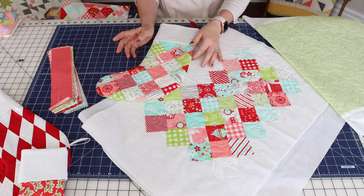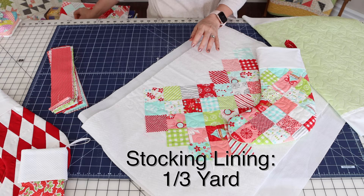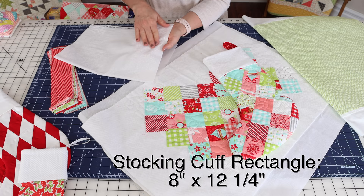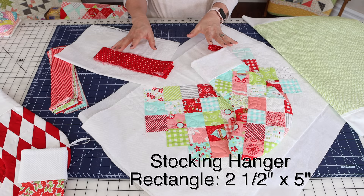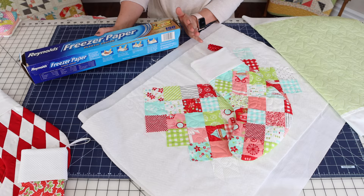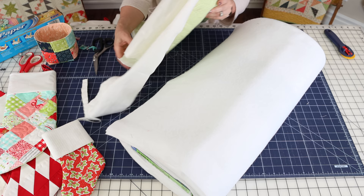If you want to use fusible fleece, cut two pieces — one for your stocking front and one for your stocking back. You'll also need to cut lining pieces for both front and back. You'll need some fabric for your cuff, just a rectangle, and a little piece of fabric for the stocking hanger. Stop the video to get everything cut and ready to go, then come back. You might also want to use some freezer paper, which I'll show you as we go along.